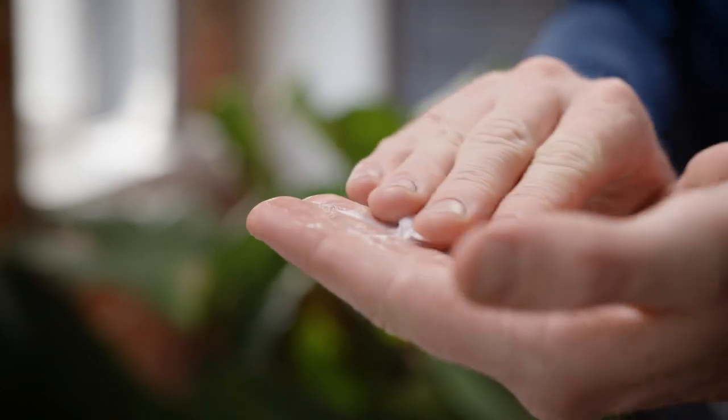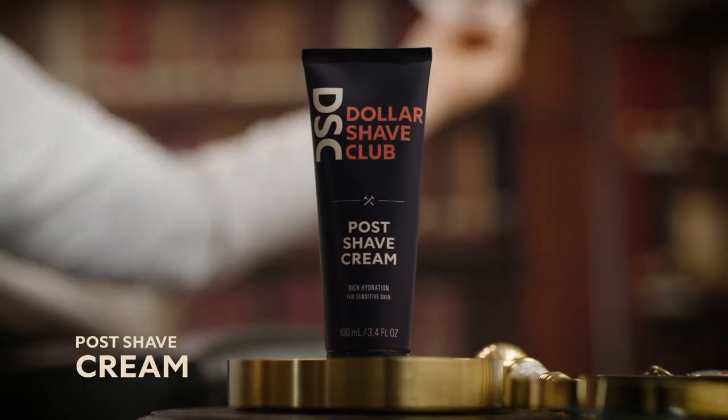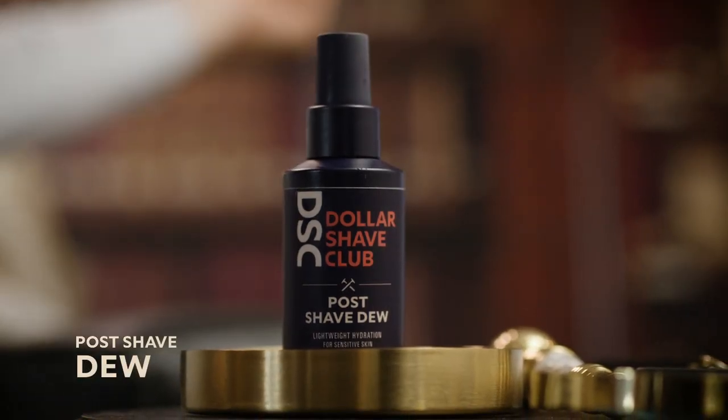DSC has two options: their post-shave cream or their post-shave dew. They're both hydrating moisturizers and aftershaves. If you have dry skin, go with the post-shave cream — the formula is thicker and locks in moisture. If you have normal skin, go for their post-shave dew. It sinks in quickly, won't leave you feeling sticky, and it's super lightweight.